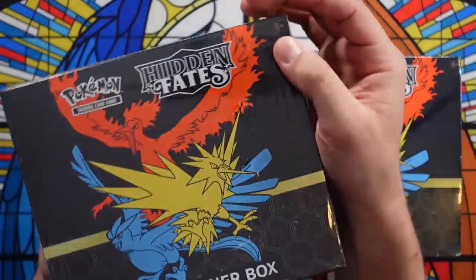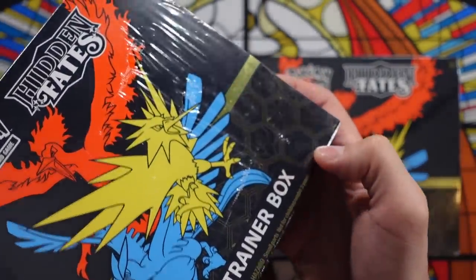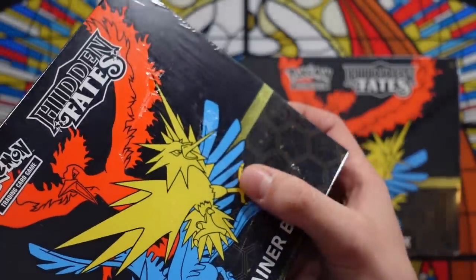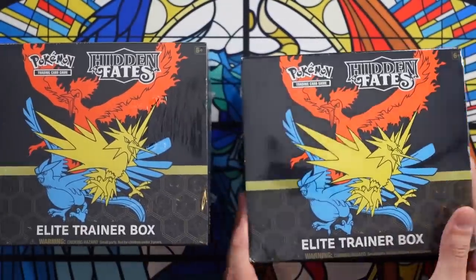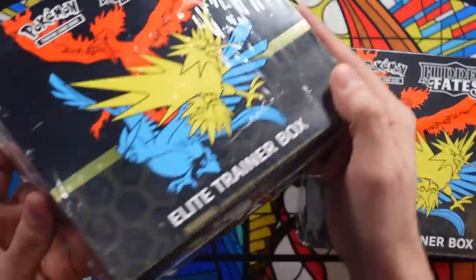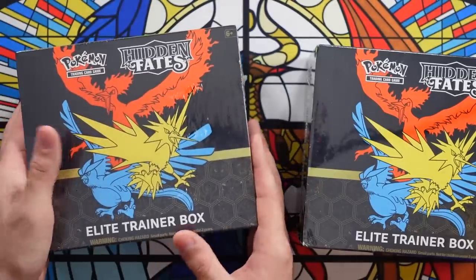A few things to look out for. What's happening a lot with ETBs nowadays — I'm hoping you can see — real Elite Trainer Boxes have these teeny tiny little holes in the packaging. It's kind of like an aeration thing. But on the fake one, there is nothing like that. You can see it's just perfectly solid. On the real one, you might be able to see a few of the holes in the light.